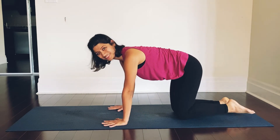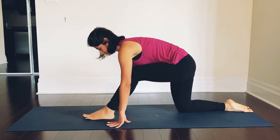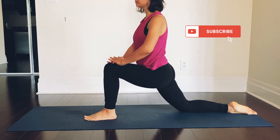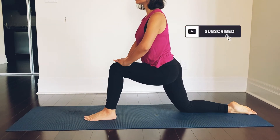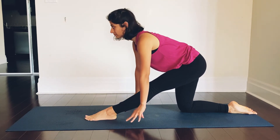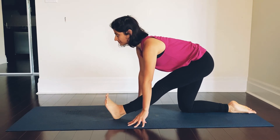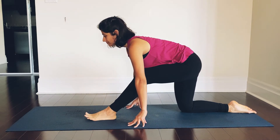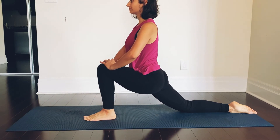Gently taking the right leg back and we will repeat the sequence with the left leg. Stepping up with the left foot, left knee is bent. When you feel ready, bring your hands on the left knee. Breathing deep, straighten the left leg, coming on to the mat. You can either have your fingertips on the mat or maybe full palm on the mat. You can even use blocks — place blocks on either side of your leg and rest your hands on the block. Bring the floor to you.